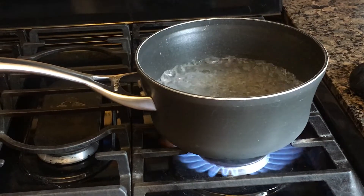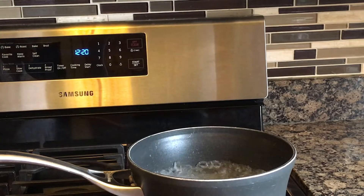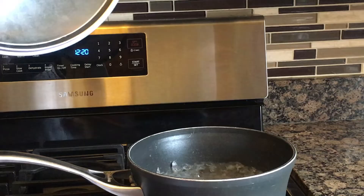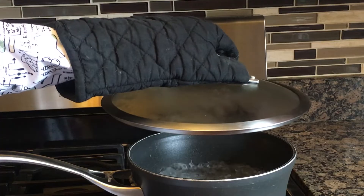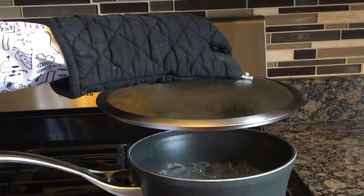The first thing you'll need to do is bring the pot of water to a steady boil. Second, make sure you have your glove or mitt on and put the lid over top of the pot, leaving some space between the pot and the lid, and then observe what happens to the water.